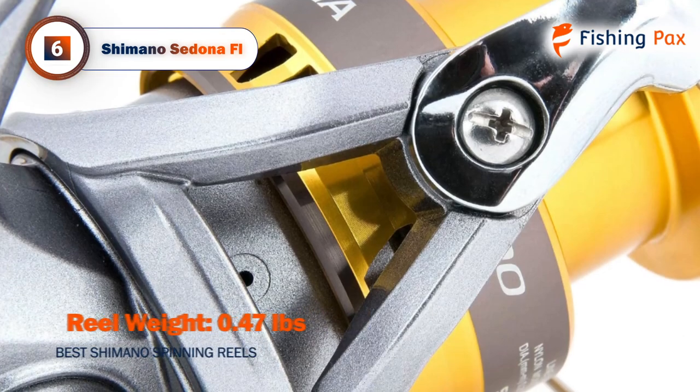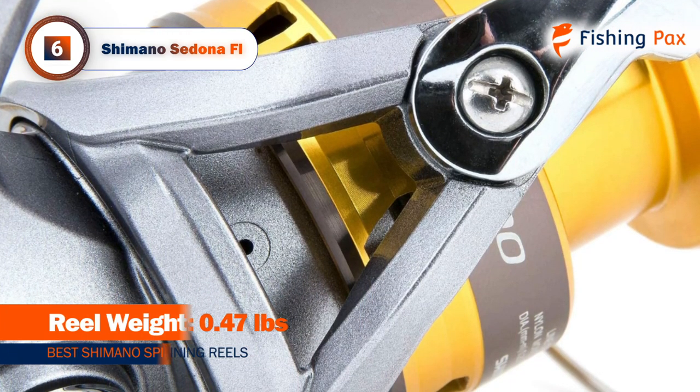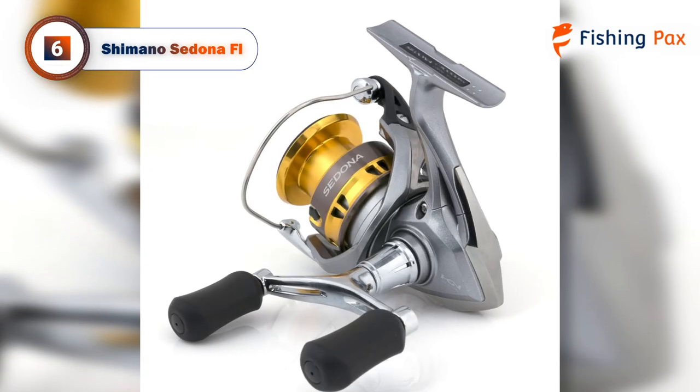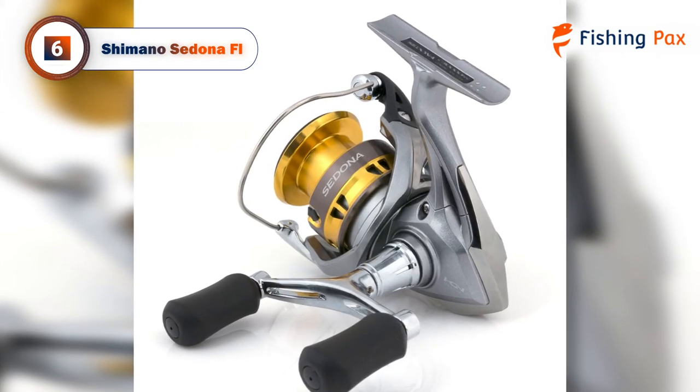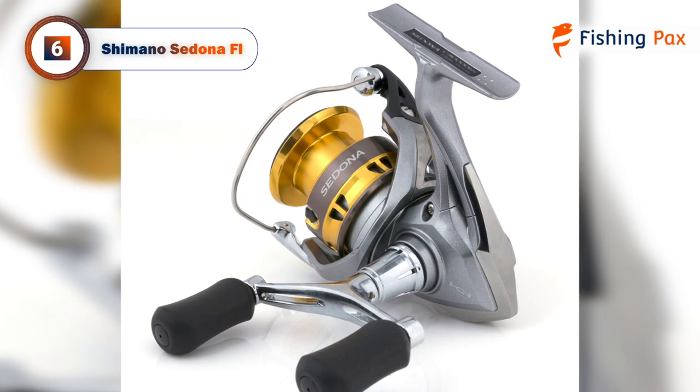The reel itself is made up of a lightweight and robust composite material called XT7. The main advantage of this model is its budget-friendly price, but if you can afford a reel with more features, check out our other options.